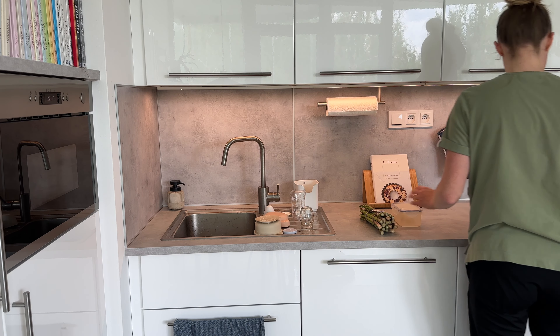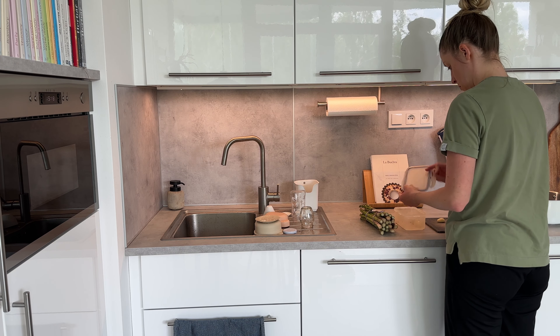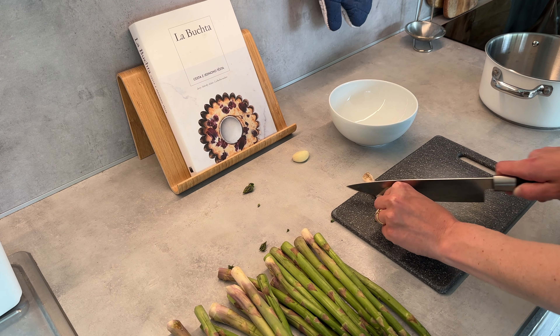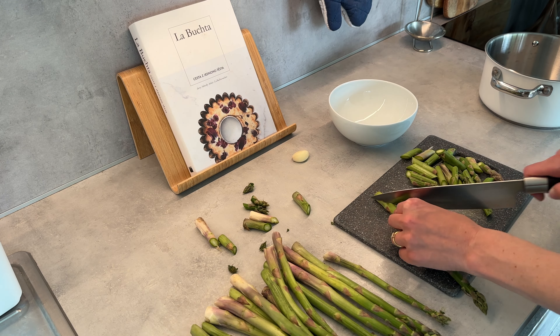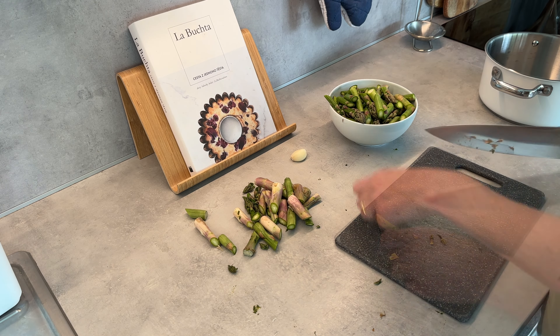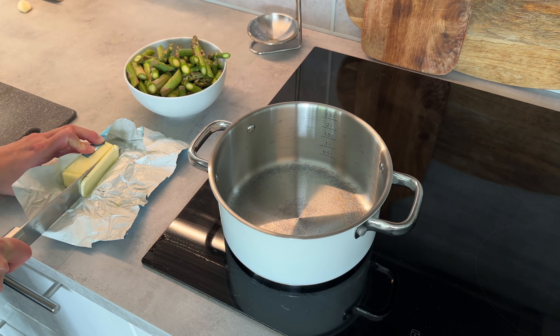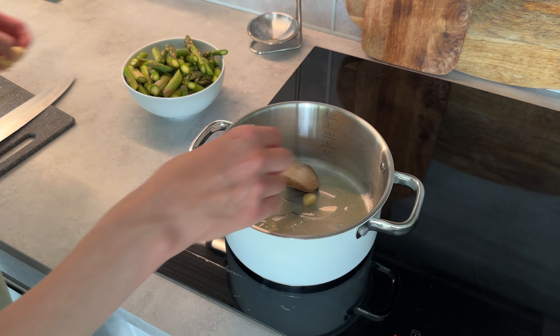This is another weeknight and I'm making asparagus soup. My goal this year is to use more seasonal ingredients, and asparagus is in season here in the Czech Republic right now. I'm first chopping it up and then sautéing it in a little butter together with some garlic — you saw me pull that garlic out of the freezer.